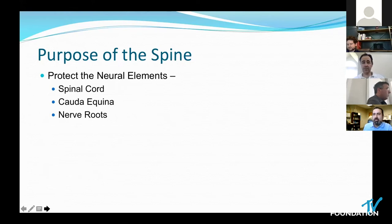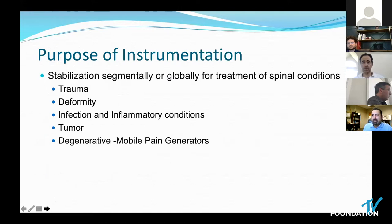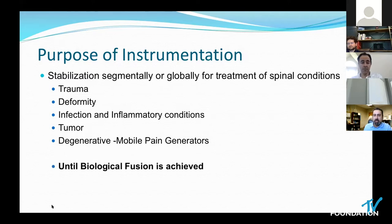Everybody's aware of the purpose of the spine: it protects the neural elements, stabilizes our external limbs, supports our body weight, and is a great mechanism for locomotion. The purpose of instrumentation is to stabilize either a single segment or globally the spine. Really, the purpose of instrumentation is to stabilize the segment of motion that we want to eliminate until biological fusion is achieved. And when that's done, instrumentation's goal is achieved.